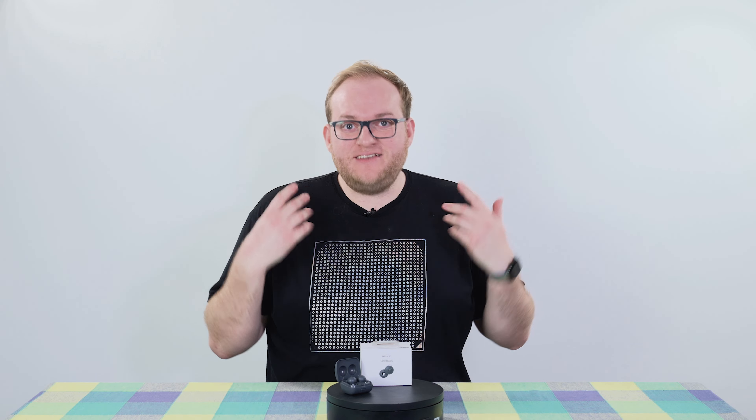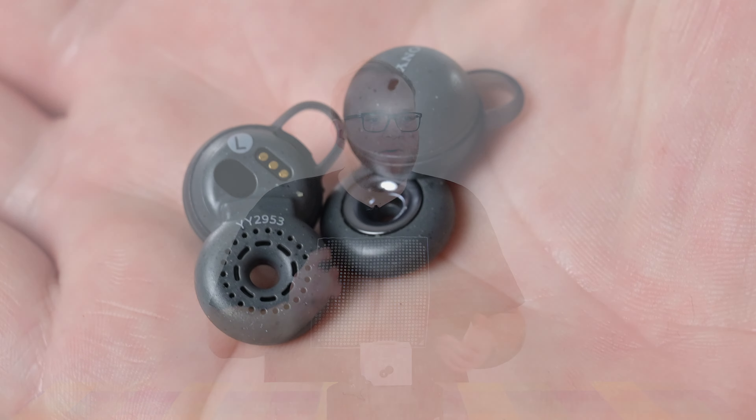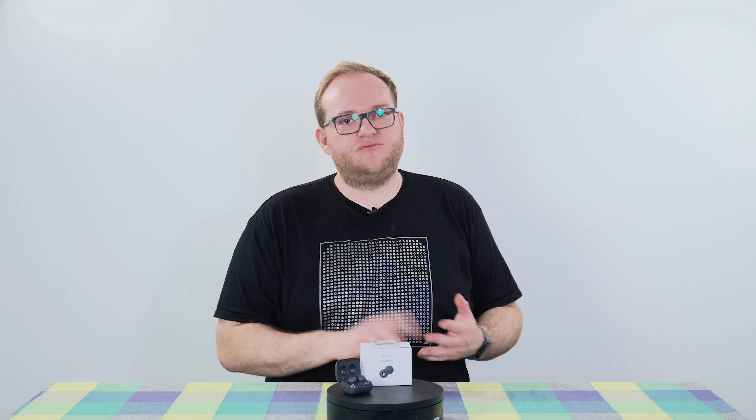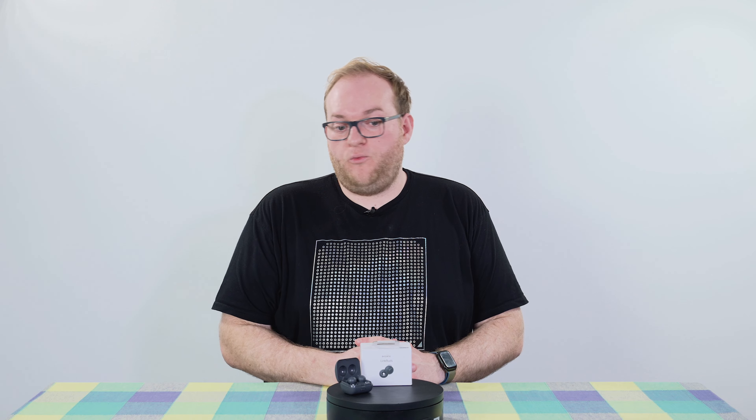That hole in the center of where you'd expect the driver to be allows you to hear the world around you. I think these are really being marketed at people working in offices, going for bike rides, runs, et cetera — needing to hear the world around them, but still wanting to enjoy music or content they want to enjoy too.